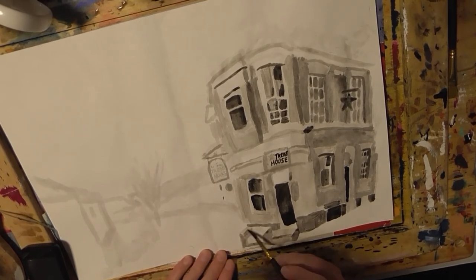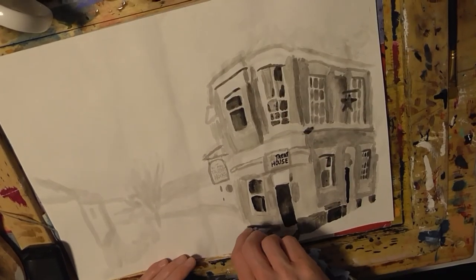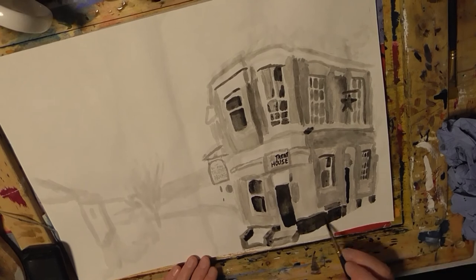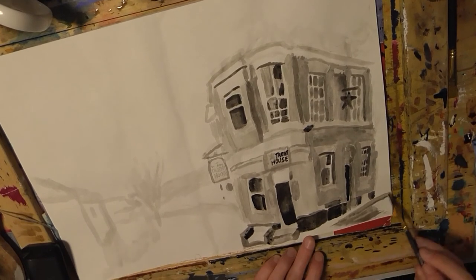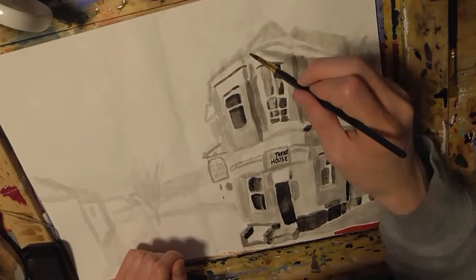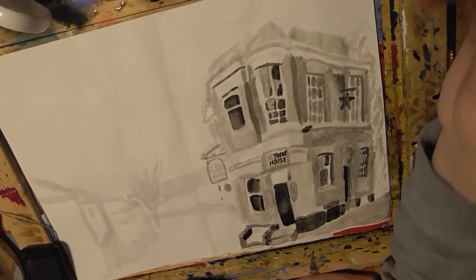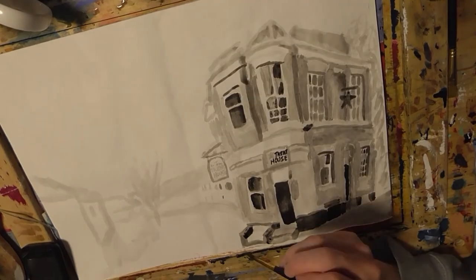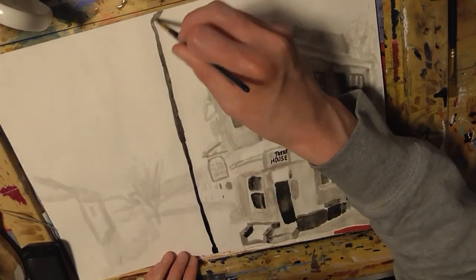Anyway, back to how this ink reacts on a brush. When you put it on the paper with a brush you can really feel that difference in thickness. It gives a nice, thinner coating, and I would highly recommend using it with a brush as well — not just purely seeing it as a fountain pen ink. Maybe try something like what I've done here.